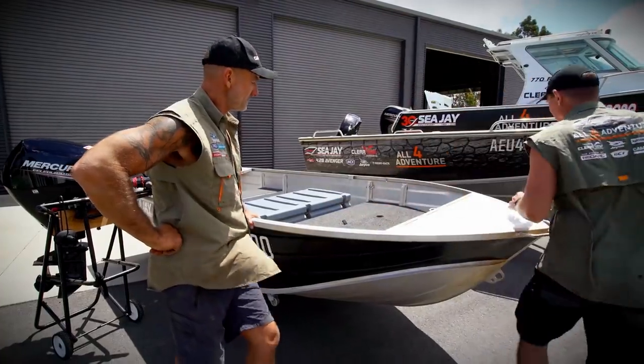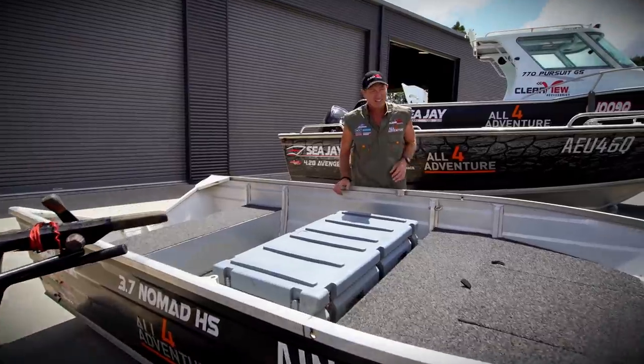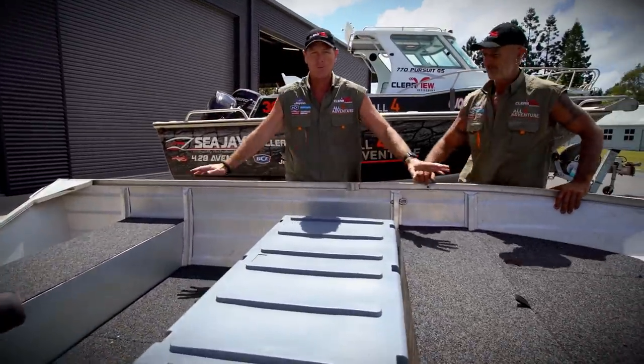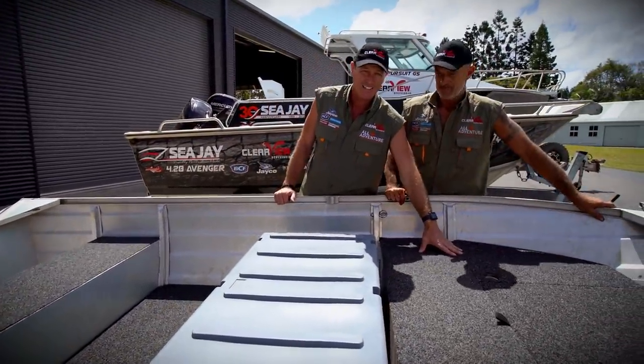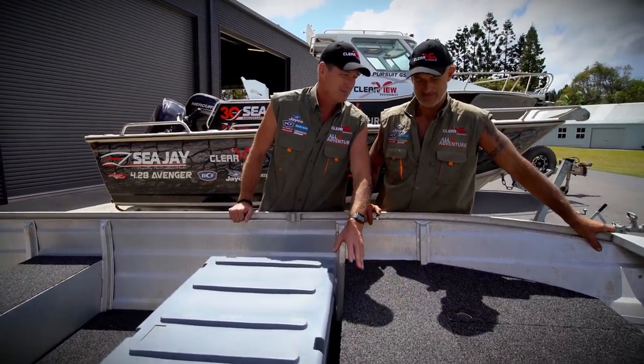Jump inside — let's have a look at what we actually do to these little high sides when we get them. First of all, it gets a full floor put in it, so a front casting deck. As you can see, we put some carpet on the seats because otherwise it burns you — it burns your bum.